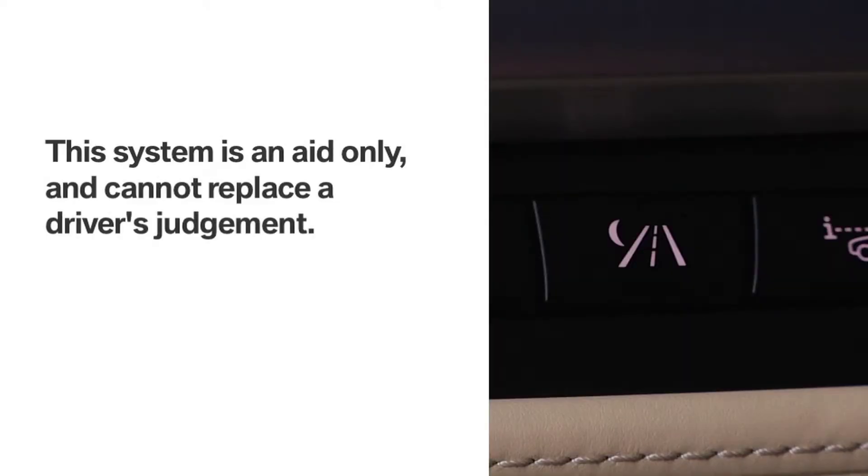Before we begin, please remember that this system is an aid and cannot replace a driver's personal judgment of the visibility conditions and traffic situation.